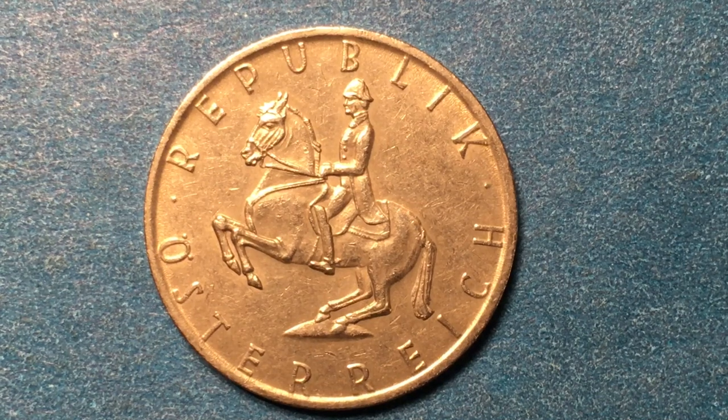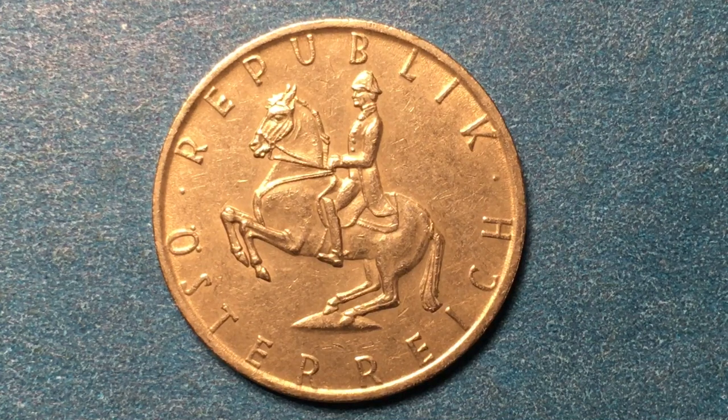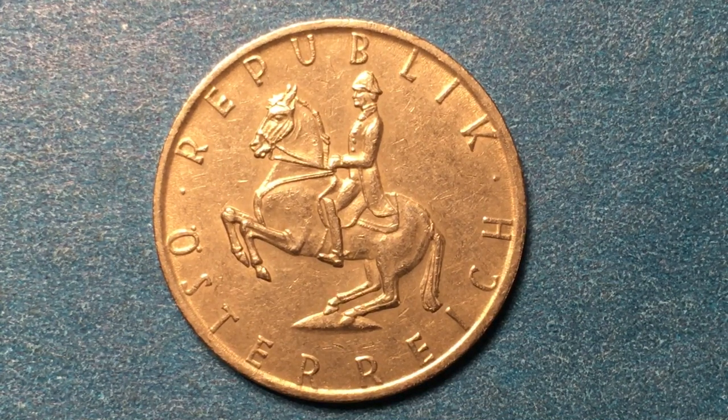Hello all you coin collecting, coin loving, coin aficionados out there, and welcome to the DC Coin World International Coin Channel. Today we have for you a coin from the nation of Austria. This is a five shilling coin from Austria, and this particular coin was made in 1969.